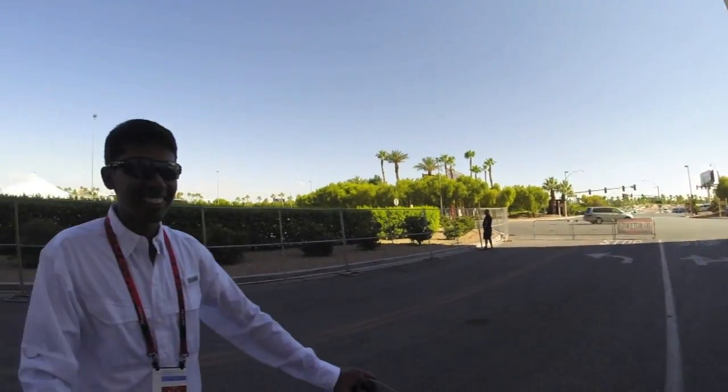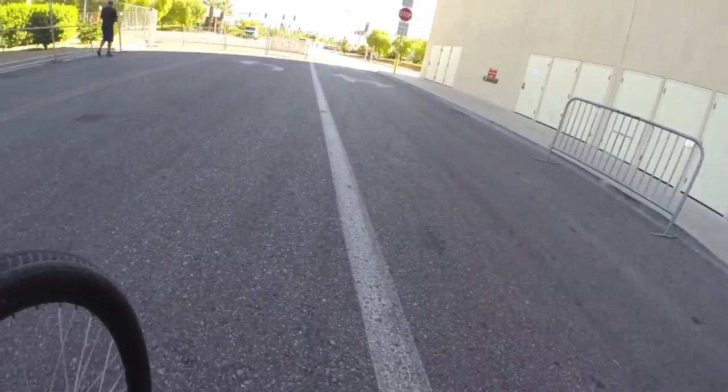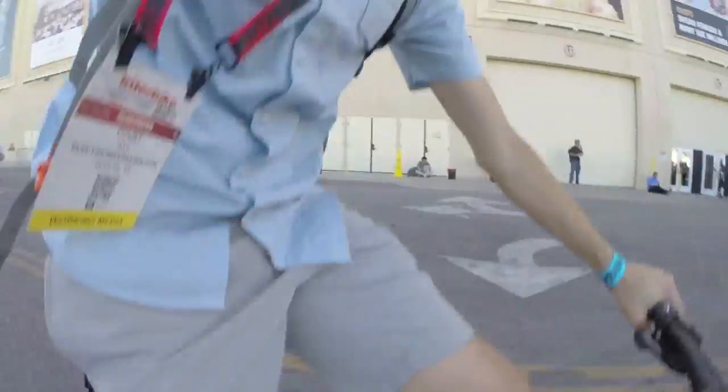Ravi takes a turn riding it. He says it's a smoother ride — not as abrupt as the ST1. His feedback: he really loves it — it's the first gearless motor he's genuinely enjoyed riding, since most gearless motors feel slow. On the brakes, he thinks the motor cut off, but acknowledges there could be some lag. The host also takes a brief ride, confirming that while holding the brake the motor doesn't go, though there's still a slightly slower response than expected.